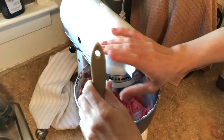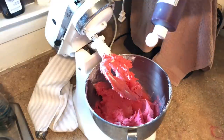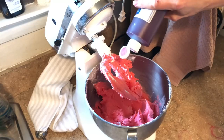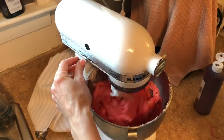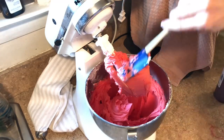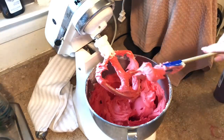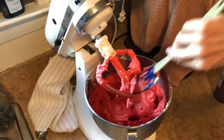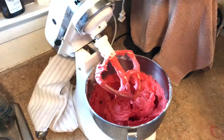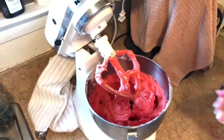It's not super red yet, so I'm going to add another squeeze of the super red and mix again until I get it a deeper color. This still has a bit of a pink hue to it, so I'm going to add a little more red — about another teaspoon — and then mix.